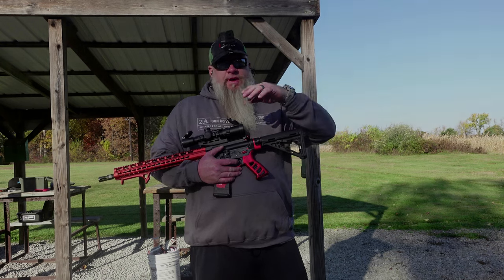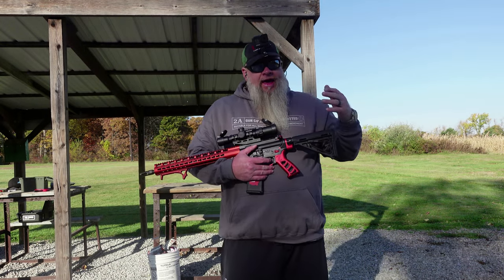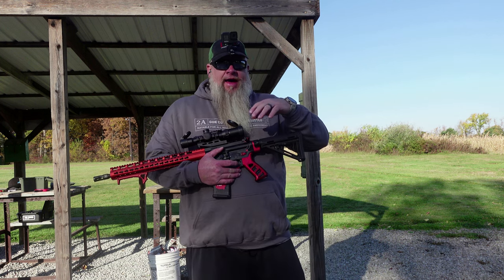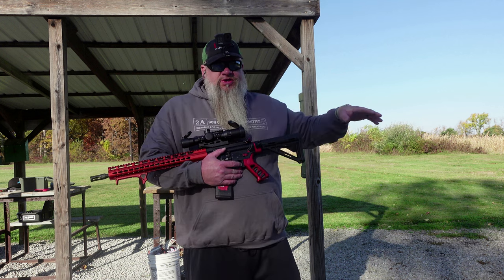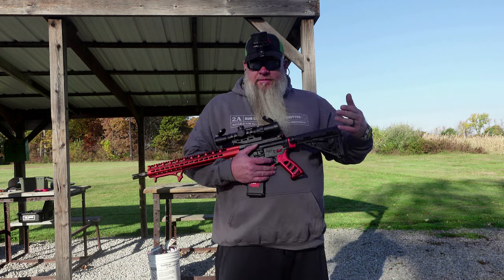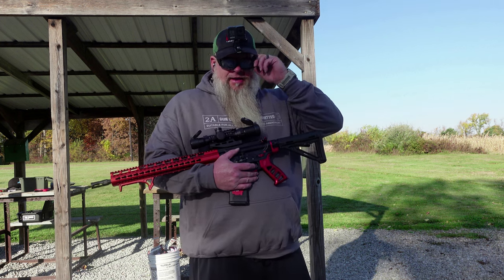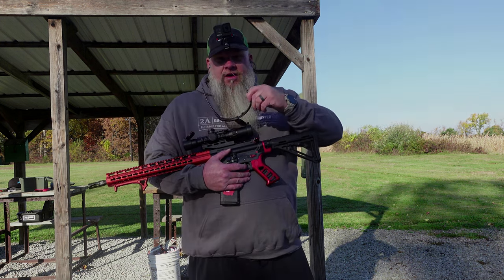I've got a couple of USPSA targets set up about 10 yards from me right now, and it's a little hard to see the perfs right now. The sun is kind of shining through the trees so there's a shadow being cast here. For USPSA, these might not be the best — I prefer the amber lenses when I'm shooting competition. It's pretty hard to see the perf even here at 10 yards with these on.